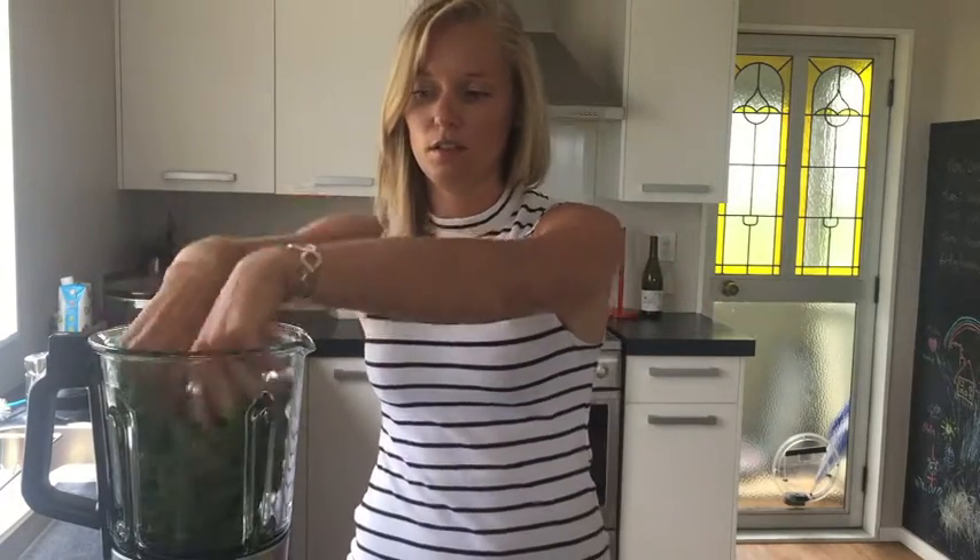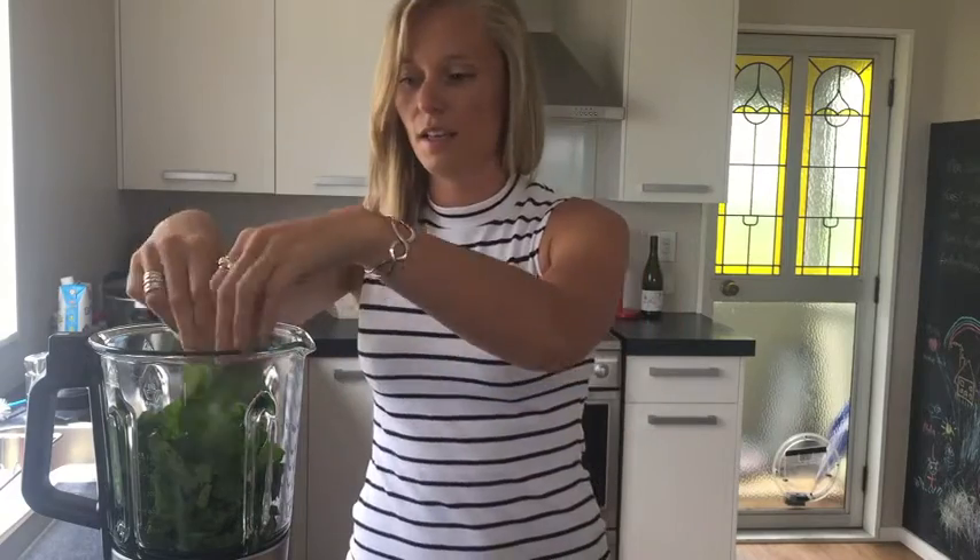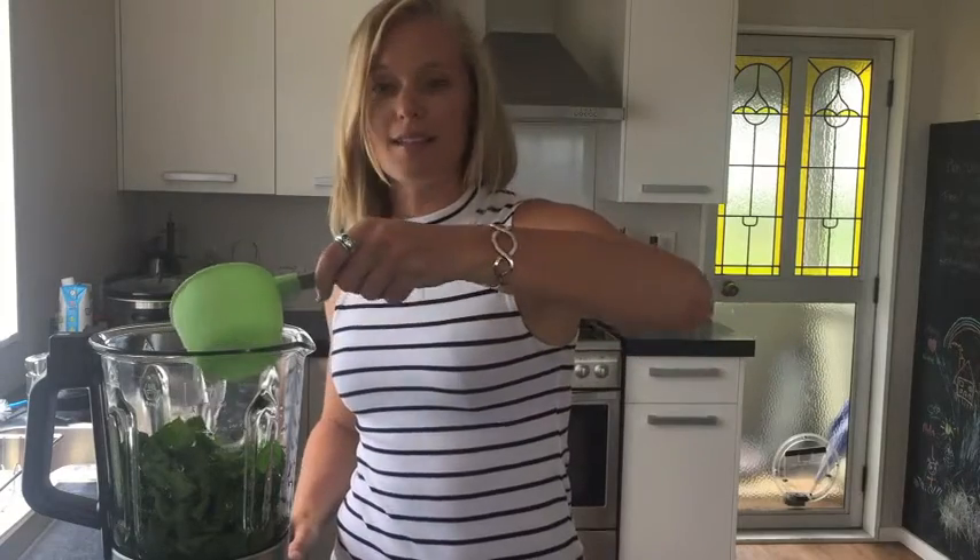Okay, let's get stuck into it. For this smoothie you want to use two cups of spinach and two cups of water. I'm going to use half coconut water and half normal water, because coconut water has a whole load of goodness that normal water can't give you — lots of minerals and electrolytes. We're going to blend this together before adding the rest of the ingredients.